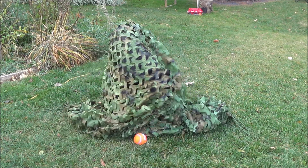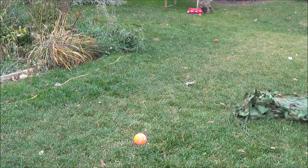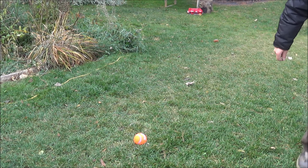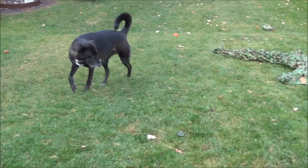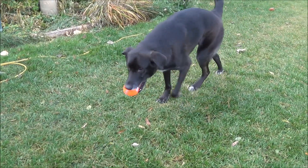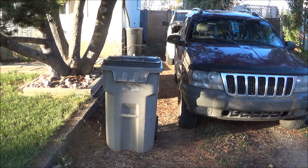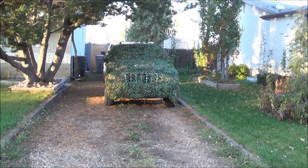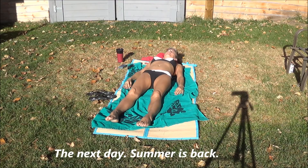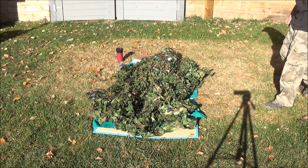Where'd my dog go? Come here buddy! Oh, you're scared — that's cruelty to animals right there. Hey buddy, he loves it. Yeah, you love it!